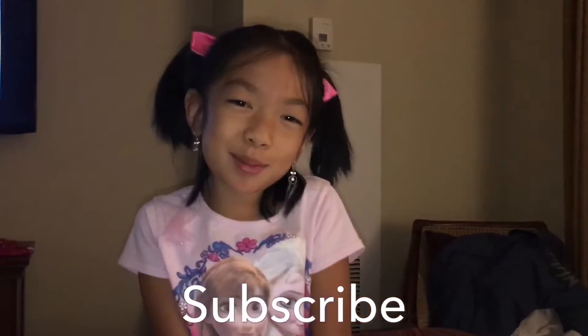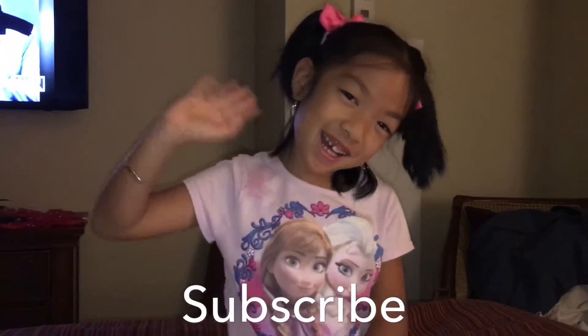Please like, comment, and subscribe. Bye bye bye.